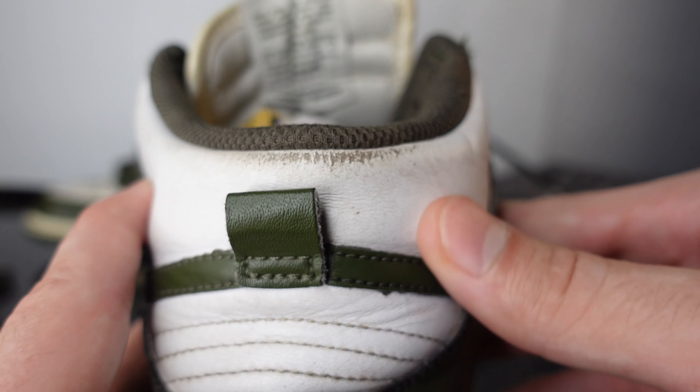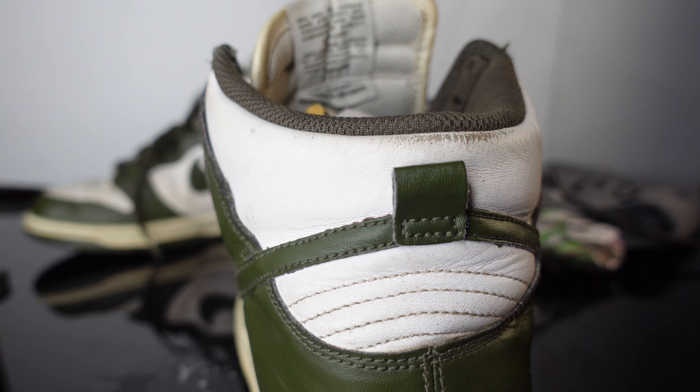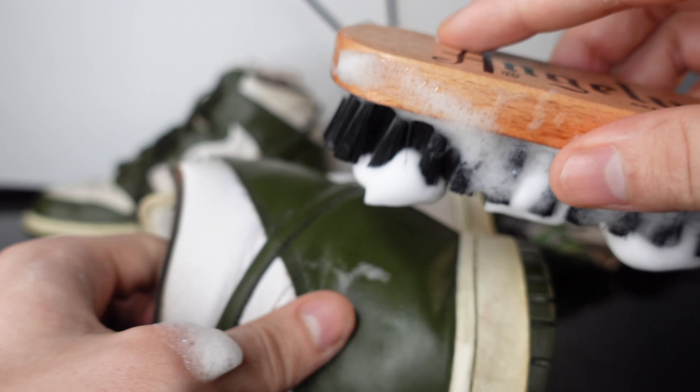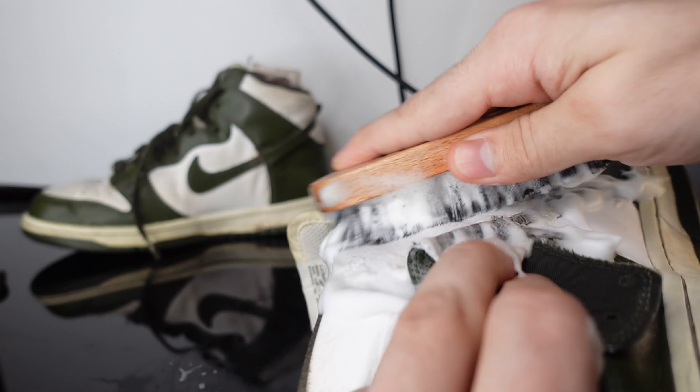If I was gonna get really anal about this, I'd probably want to paint that back top. But she's gonna get the shoe back in a much better condition than what she gave it to me. In case you guys are curious, I gifted these to my sister probably like a year or two ago, and since then my little sis has beaten these things up.